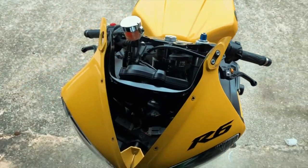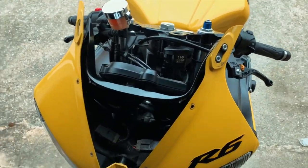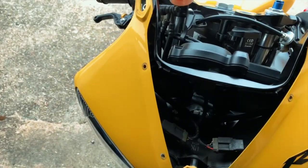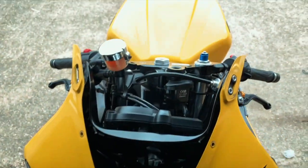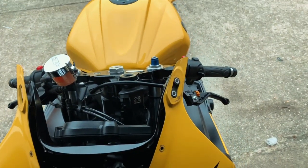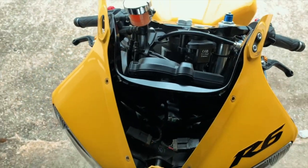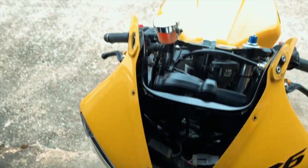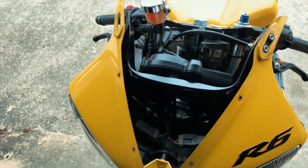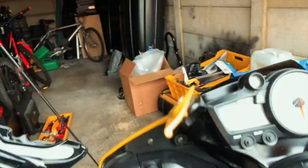I just wanted to show you, once the screen was actually out, what it looks like. Once you undo the four screws and undo the two nuts on each side of the mirrors, make sure you hold the mirrors as they come out because when you undo the last one they will sort of fall out — they weren't completely going to fall out but it could be a good chance. I just want to show you what it looks like now and obviously behind, as you can see.